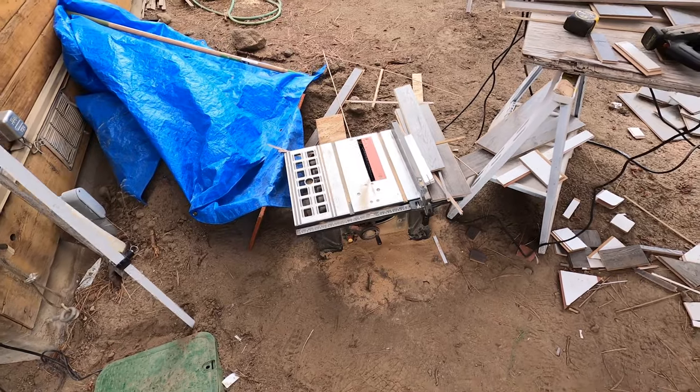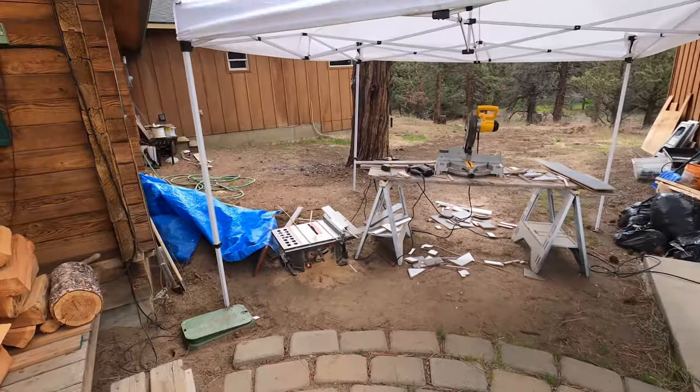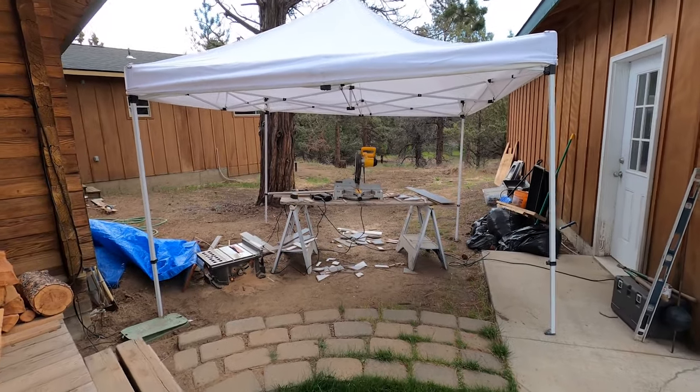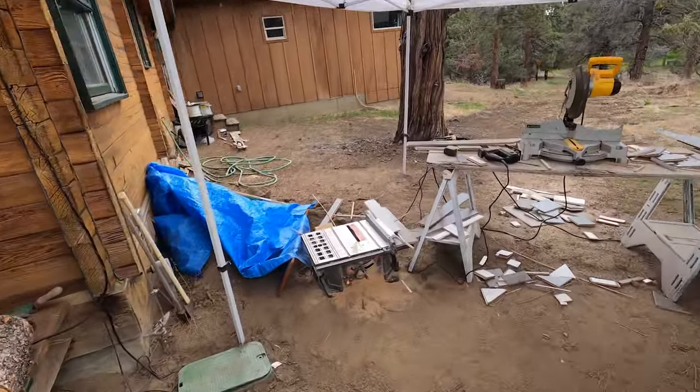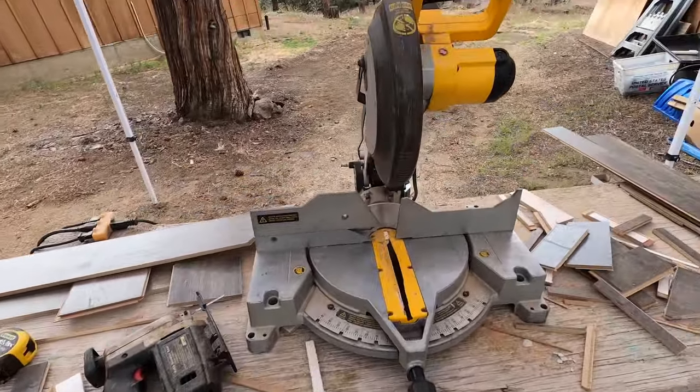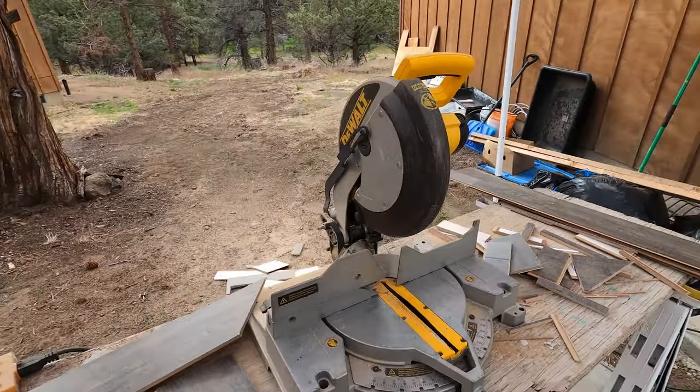I've got my little workstation set up here. It's been raining off and on the last couple of days, so I put up this little tent. I've got my table saw, my jigsaw, my chop saw — we're ready to saw some stuff.